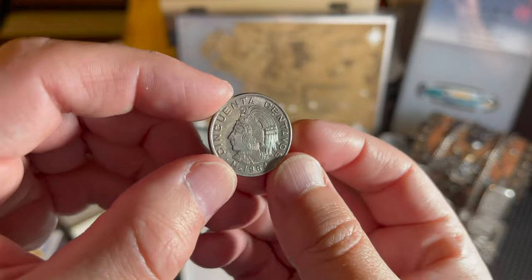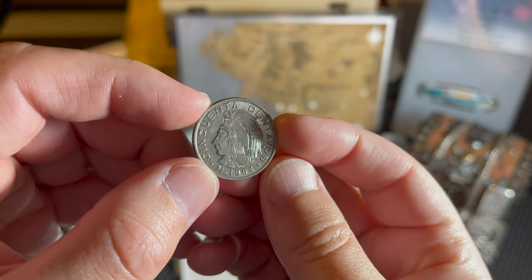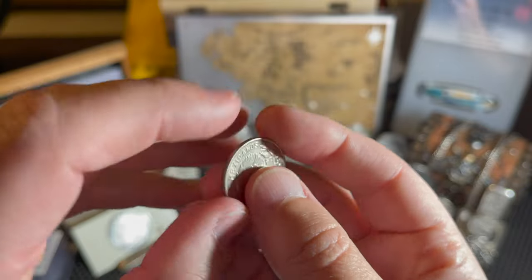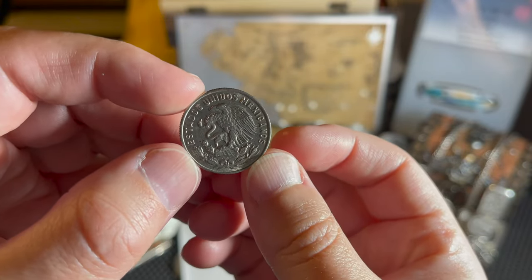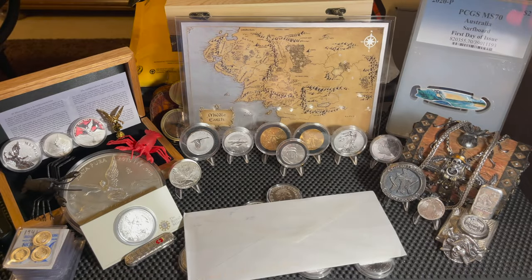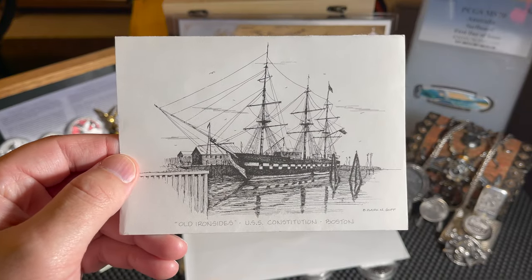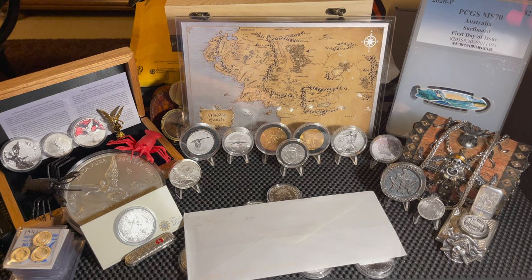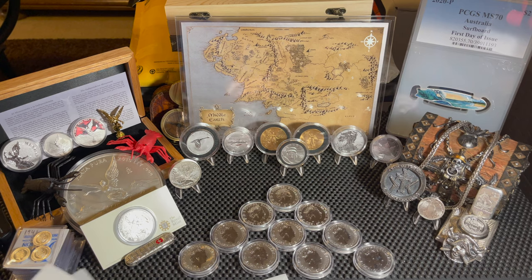He also sent me an Aztec coin - a 50 centavos from 1984, which also has the awesome eagle with the snake on the back where it says 'Estados Unidos Mexicanos.' Thank you very much, Silver Oceans. He also sent a really cool card - Old Ironsides, USS Constitution, Boston. He knows the way to my heart is also the Navy. Very cool.